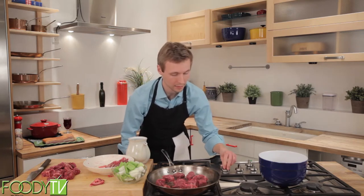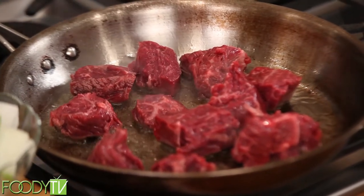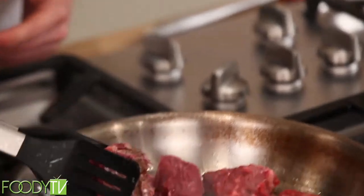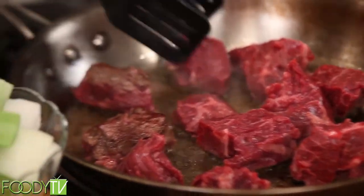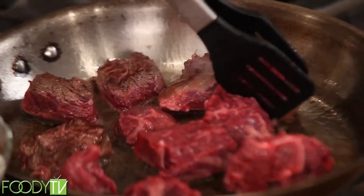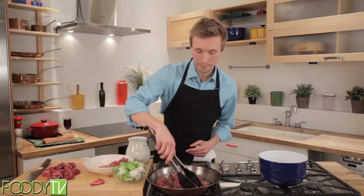You'll wait a few minutes — it depends on how hot you have your pan, but it should be pretty hot. You'll want to brown a few sides of this. This one has a nice brown color to it, so we'll flip it to another side and do this with all the other pieces of meat. This will be a two-step browning process. We're first going to brown these pieces of meat, get all of them browned up, and then we're going to cover them with flour and brown again.